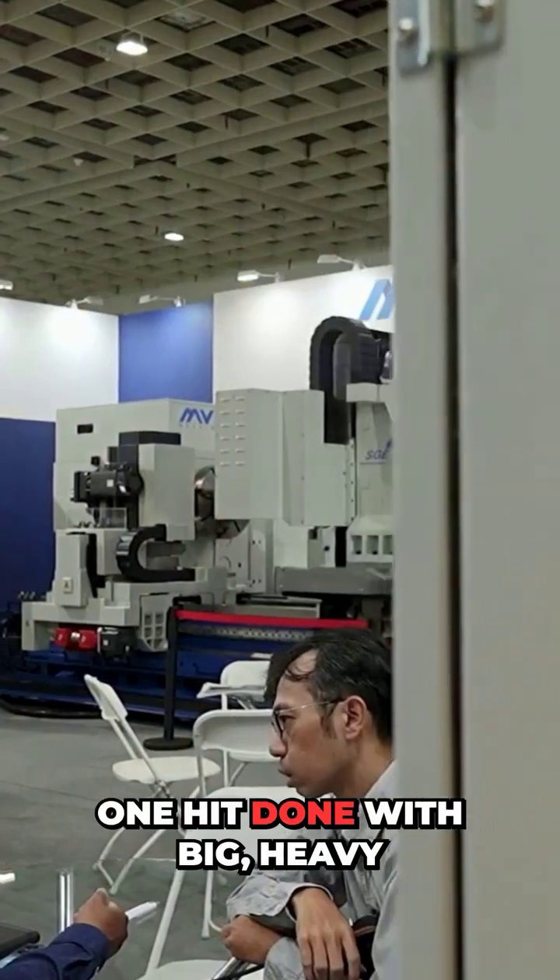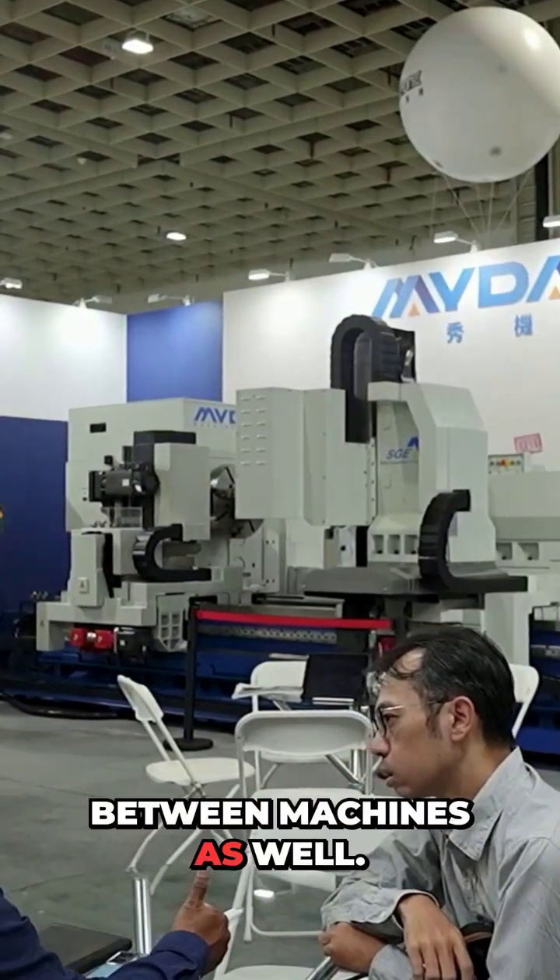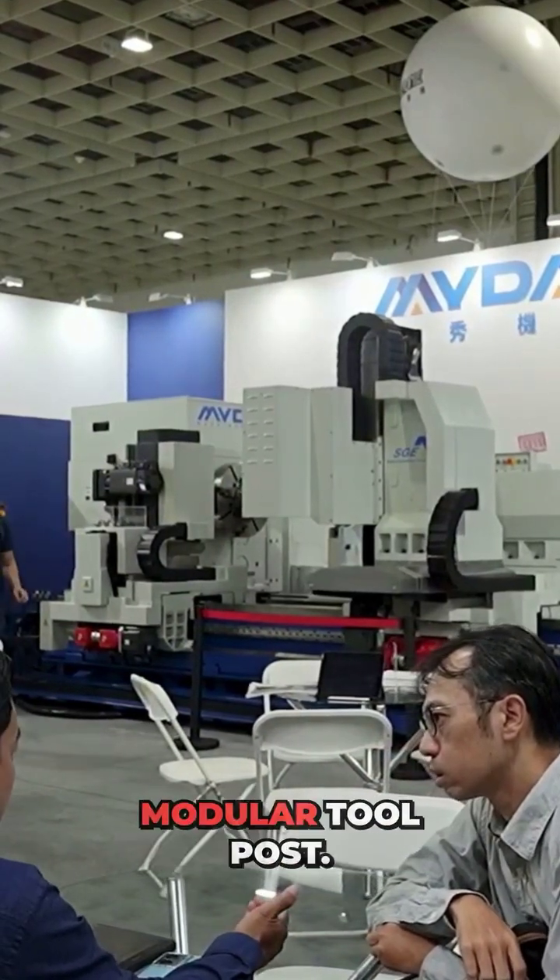Brilliant. One hit done. With big heavy components, they take a long time and they're heavy to move around between machines as well — all because you've got a modular tool post.